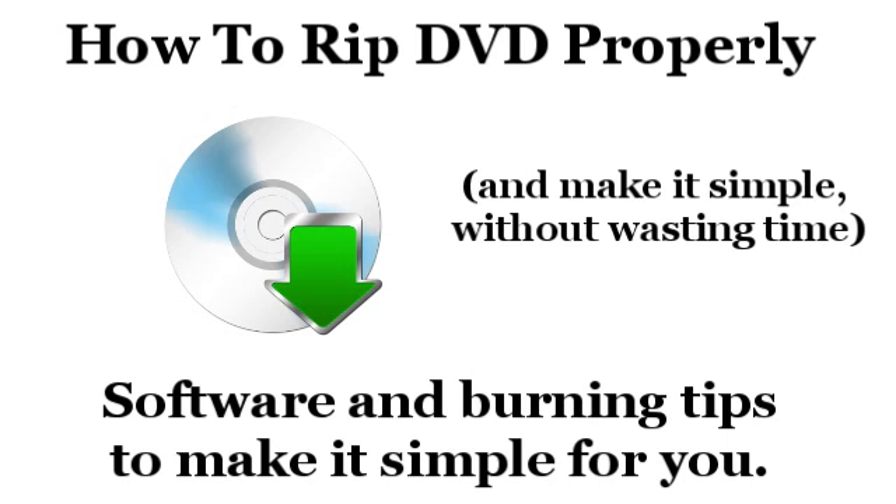It's called Wondershare DVD Ripper Platinum. It's available for PC or Mac — I have the PC version right now. This is a download link if you want to download a free trial version. It's really streamlined and you can copy the disc and convert it to any format you want within the program, such as iPod, iPad, other mobile devices like HTC and Blackberry, online video formats for YouTube, or HD formats like MKV.